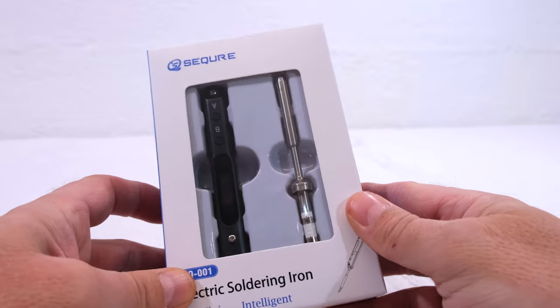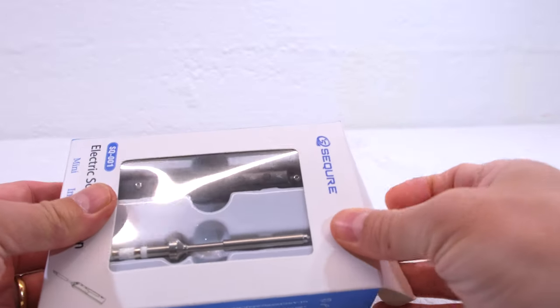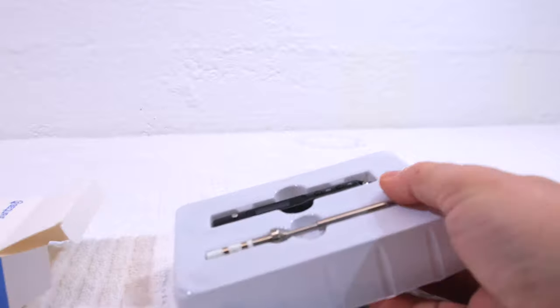A processor chip in a soldering iron? I never had something like this. But I'm a good test person, because I'm not good at soldering.